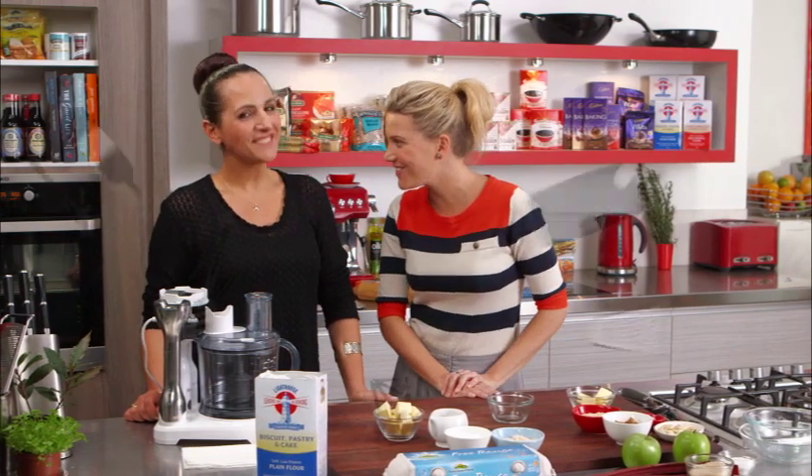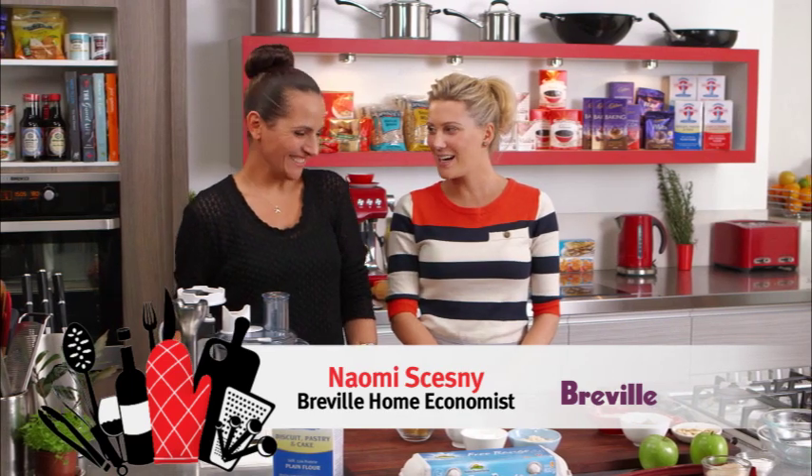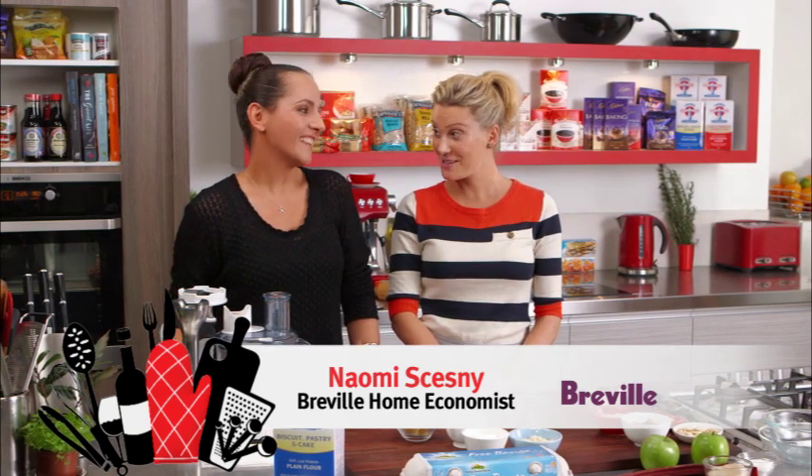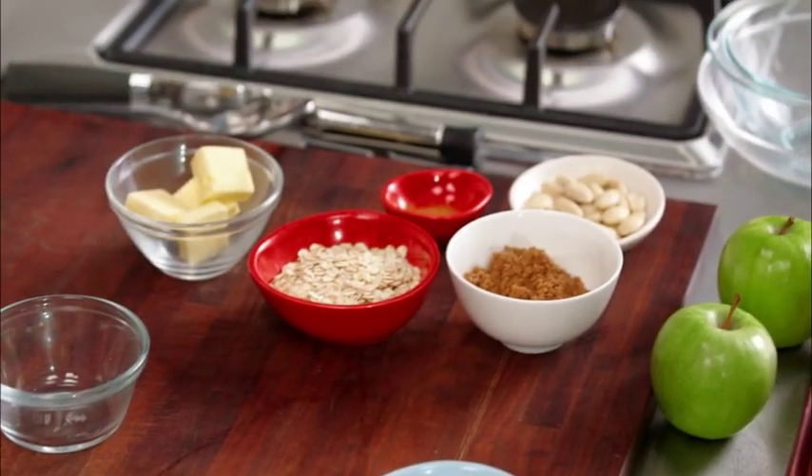We're making a freeform tart today and Naomi, our home economist, is here to show us. Freeform tart means it's easy — correct! It is. This is so easy because we're just going to do it all in one appliance. Perfect. So I guess freeform tart, we've got to start with the base which is pastry.